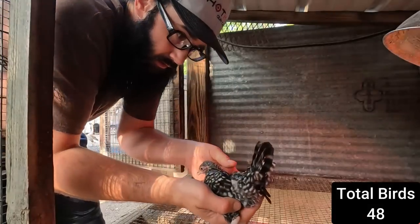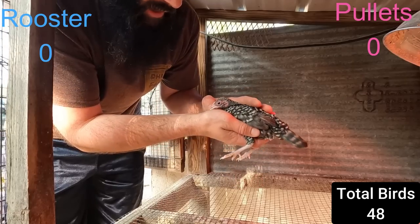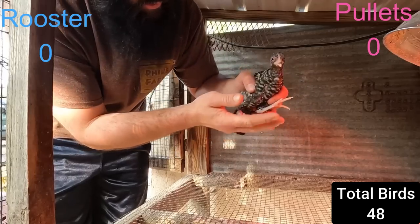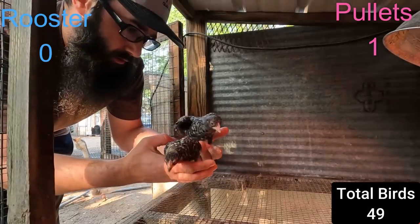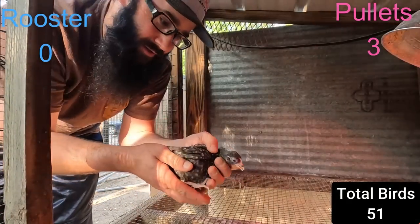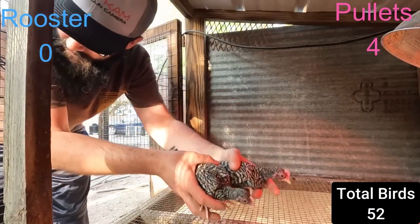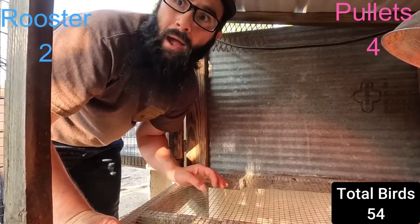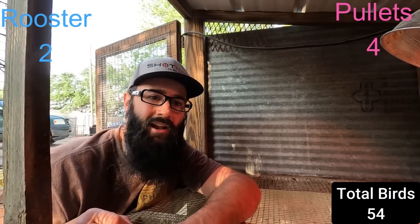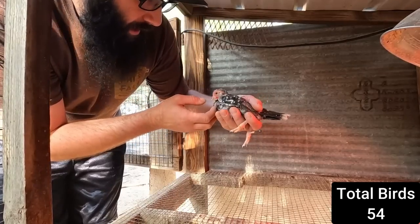Moving on - we're gonna do the Barred Old English. This is one breed I have that should show pretty well. They're just little typical barred pattern. Looks like a little hen there - two, three, four. So we got four hens and a couple little boys. I'm happy with that - two trios, four hens and two cockerels. My wife kind of likes that color pattern so we might end up keeping some of those.